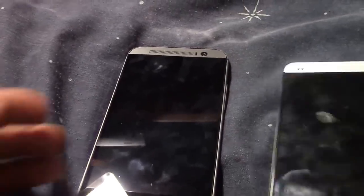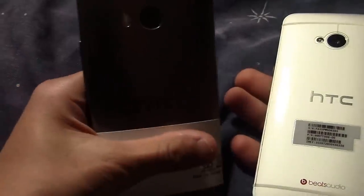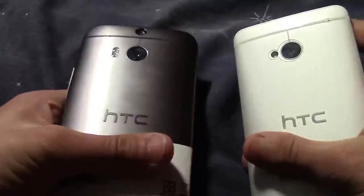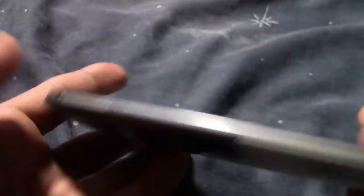I'm going to take out the HTC One M8 now. So this is the HTC One M8 — let's put them side by side. They look similar in design, except at the top you can see the M8 has two cameras and the flash is different.